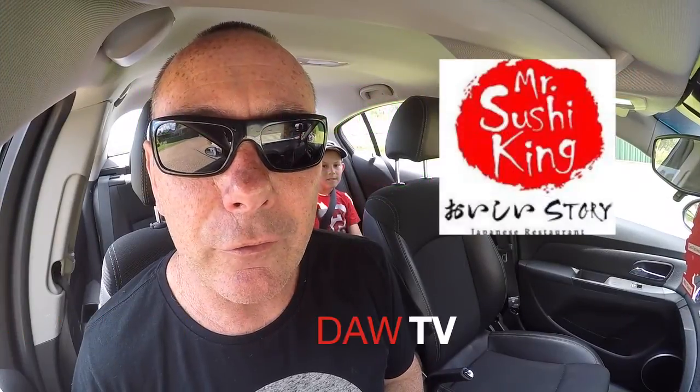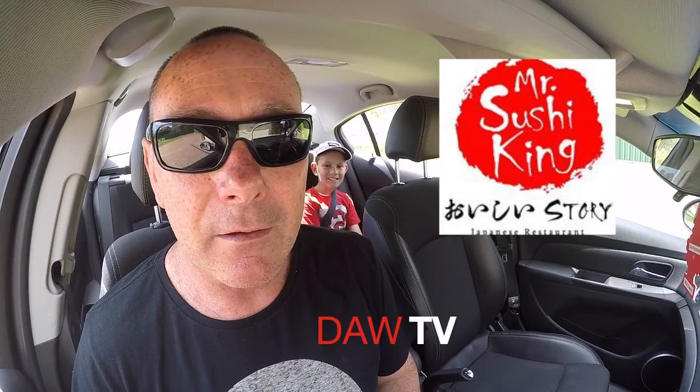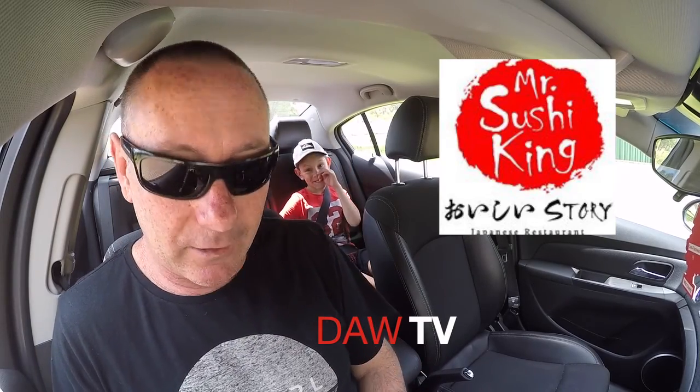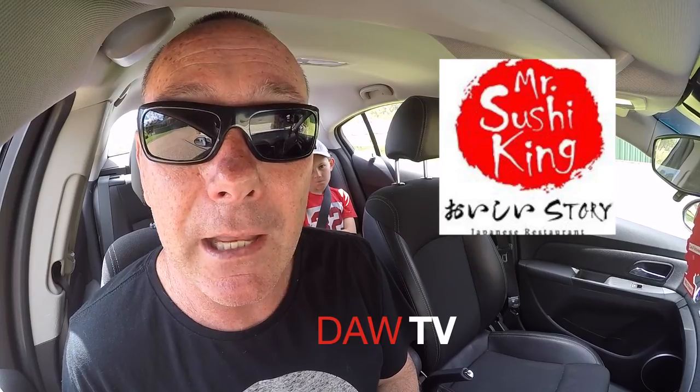Sushi King is our local sushi store and we're going to go there today and get three different types of sushi. We're going to bring them back in the car, demolish them, and rate them out of 10 for you guys. I've got Darcy with me today — say good day mate. So let's go get that sushi and get back in the car and gobble it up.